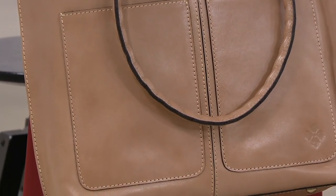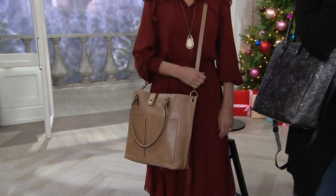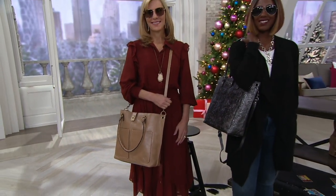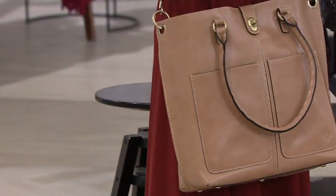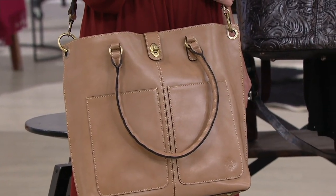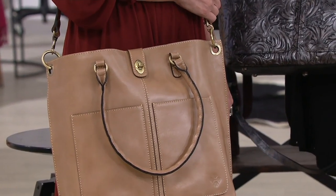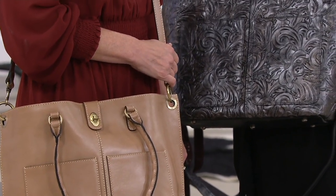I just sent my mom a Patricia Nash bag, and a cute little sweater too because she was eyeing mine. She's getting back into the dating world, so I've got to keep my mom looking good. She has a Patricia Nash bag, but if for any reason she wanted to switch out the color, she could do that herself as the recipient without even having to tell me.